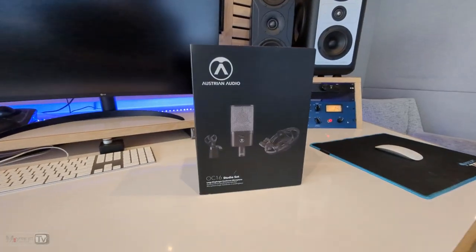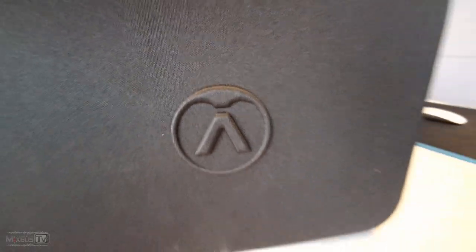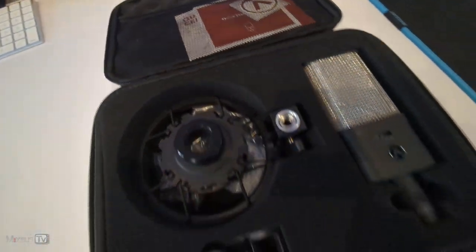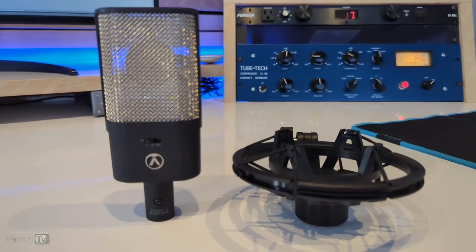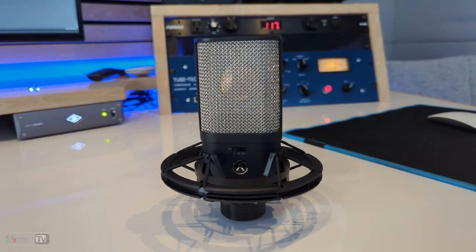Because we might have the new benchmark for an affordable workhorse microphone in the OC16. Hello everyone, David here, Mixbus TV. I hope you guys are having a great day. Today I'm back here at Atlantic Studio West and we are gonna try something really cool I think you're gonna like.